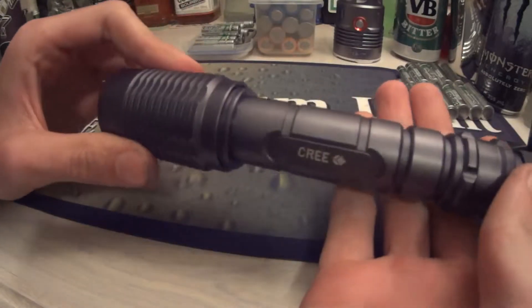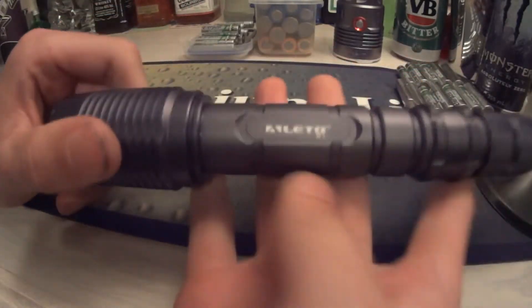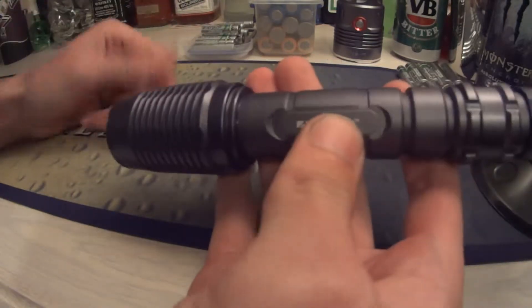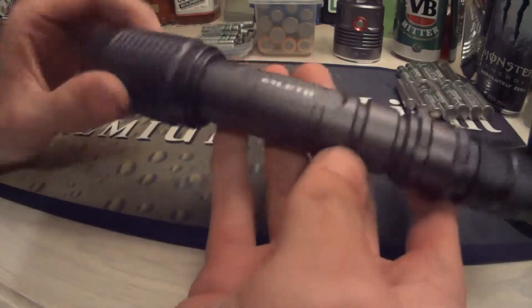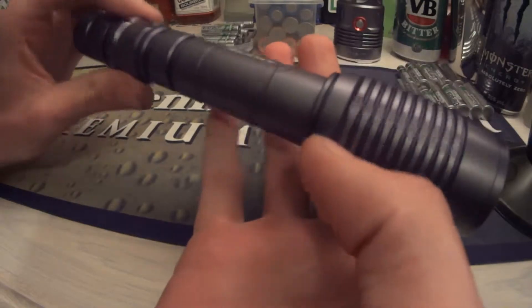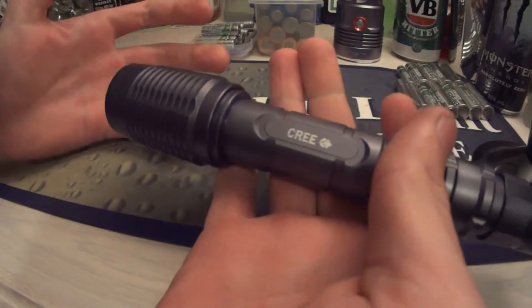So yeah, that's pretty much it. I just wanted to do an overview of the Alito N1, and I'll do another video of it tested outside in the next video. It's a really, really strong torch — really durable. I've had it for probably about six months now, and that's why I thought it would be a good time to review it.